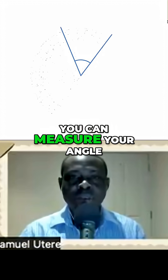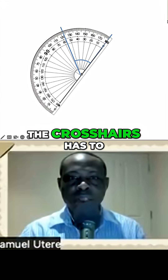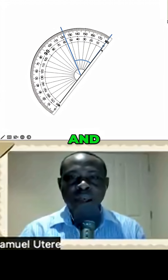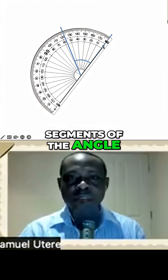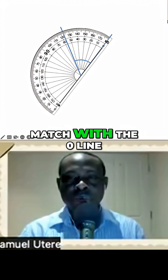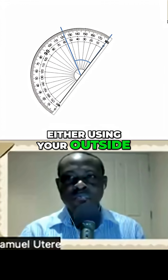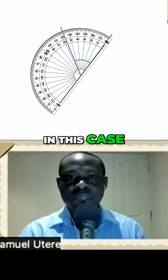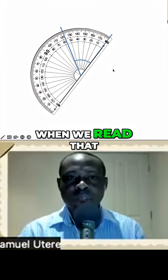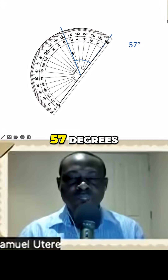Now you can measure your angle. You position your protractor — the crosshairs have to line up with the vertex of the angle you want to measure, and one of the line segments of the angle must match with the zero line of the protractor, either using your outside scale or the inside scale. In this case, we're using the inside scale. When we read that, we'll see that our answer should be 57 degrees.